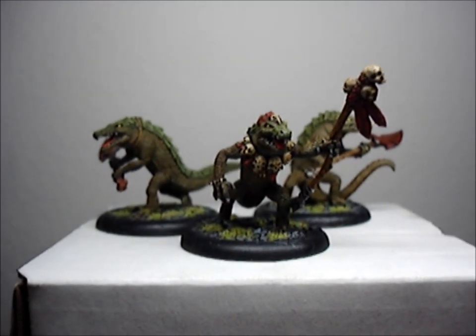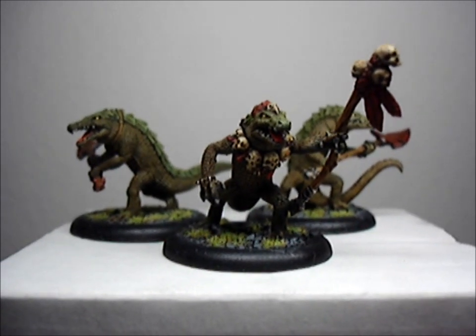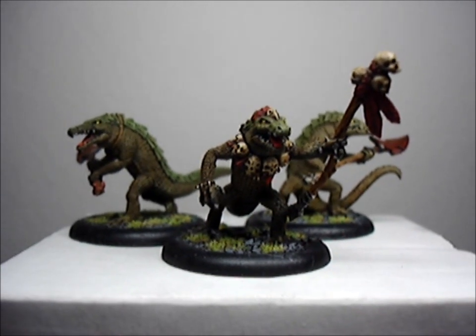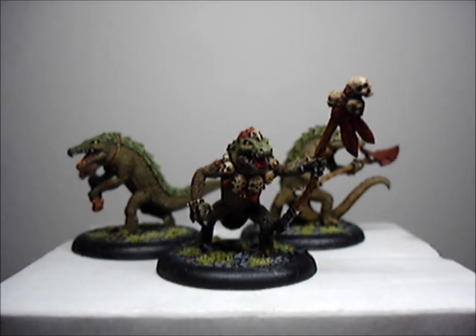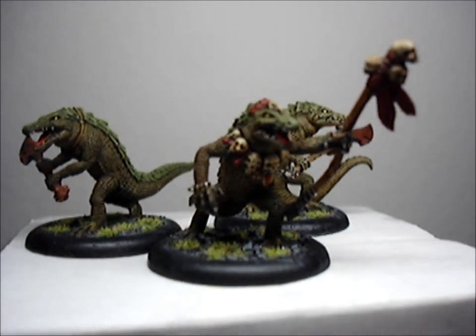Hey guys, it's Anubis here. Just finished my gators right now. I did something kind of crazy — I stayed up all night painting them and it's like eight in the morning right now, so I'm probably gonna take a nap and then go to work. But yeah, they're done.